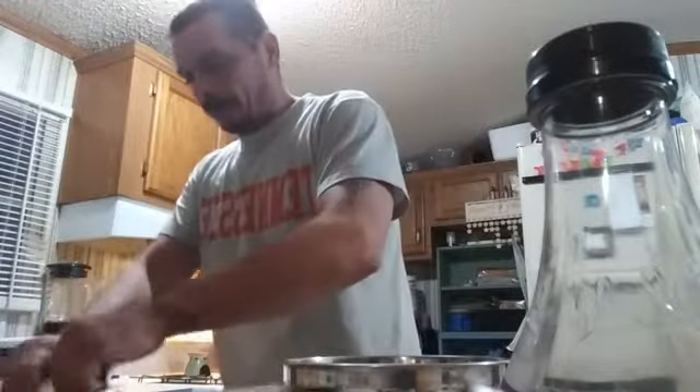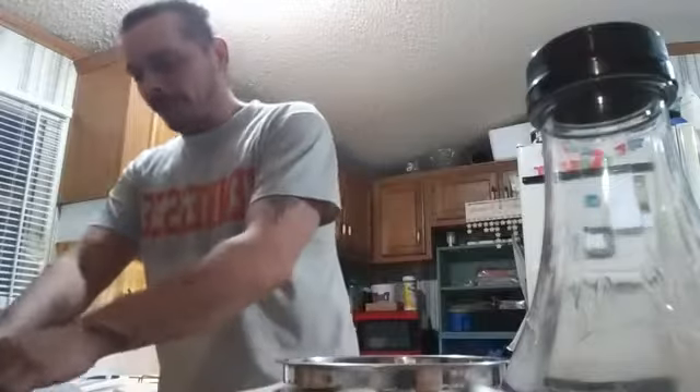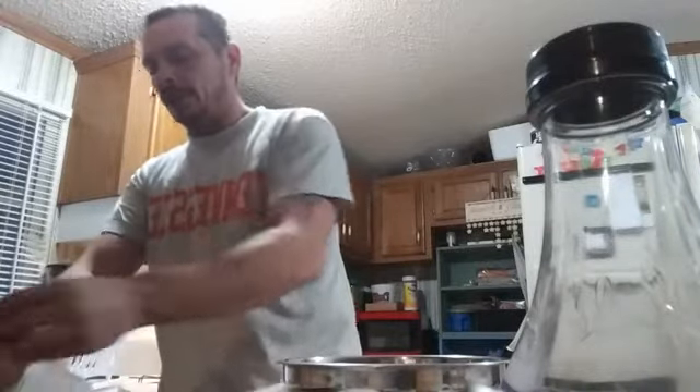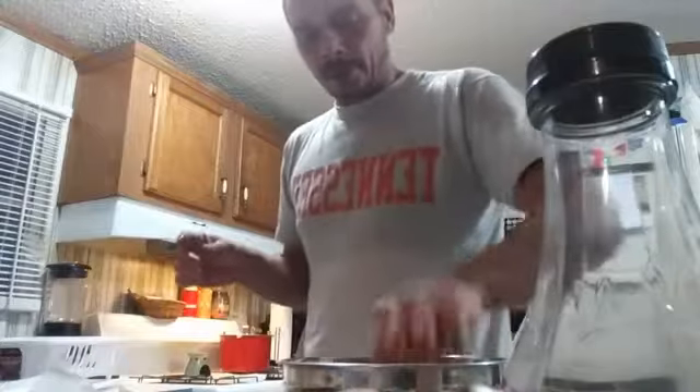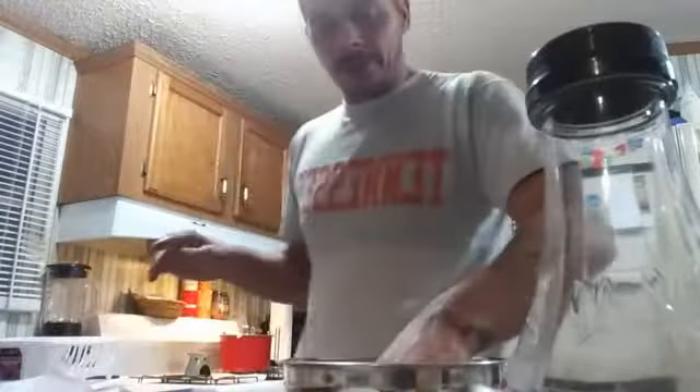Just dipping them, let them drip a little bit, put them back on here. I had to let them cool down a little bit — it was kind of hot coming out of the stove. I guess I could be showing you guys each one of them, a little closer. You guys see?